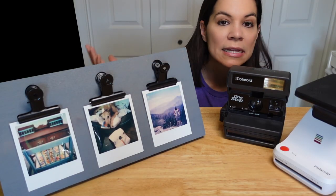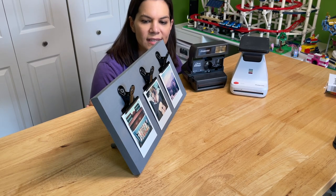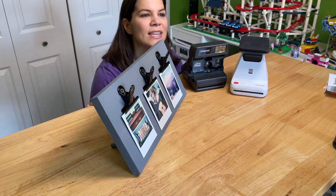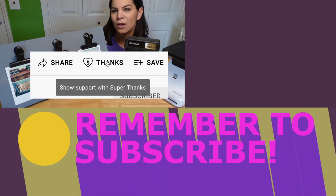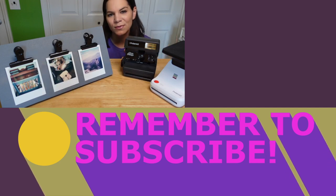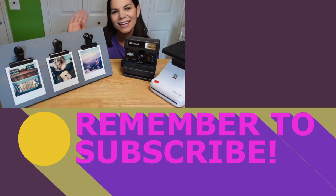I had this idea to make this for a friend I went on a trip with recently, and then I thought this might be something other people want to do, so I decided to share it here. If you like this project, please give us a big thumbs up, and if you want to say super thanks you can leave a financial donation down below. Thanks for joining us — visit us at motherdaughterprojects.com. We'll see you later, bye!